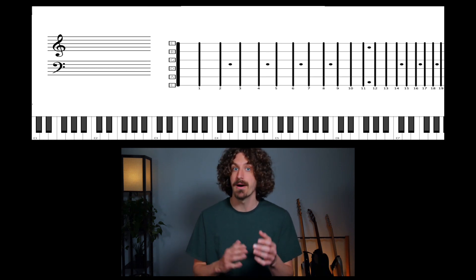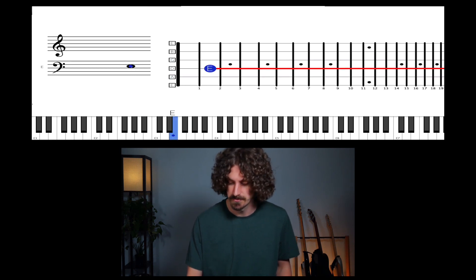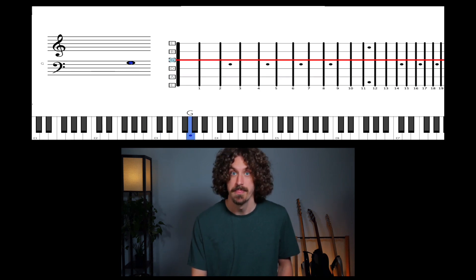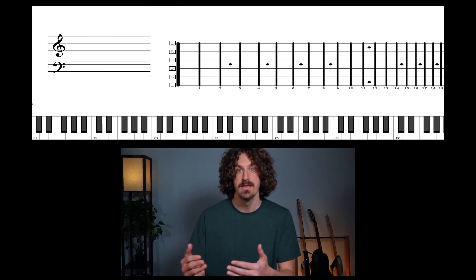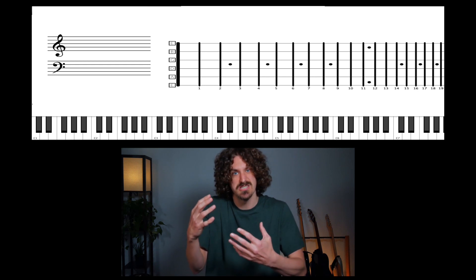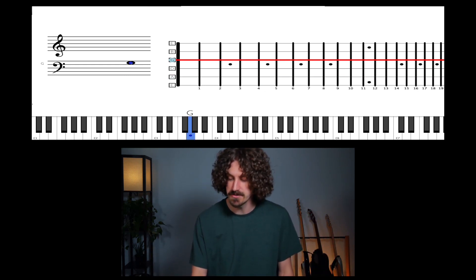How about a minor seventh with Star Trek, the original theme? That first interval — that's a very strange sounding interval. The person who wrote that threw it in right out the gate. It gives you this weird, spacey sound — works perfect for space. So there's that minor seventh.